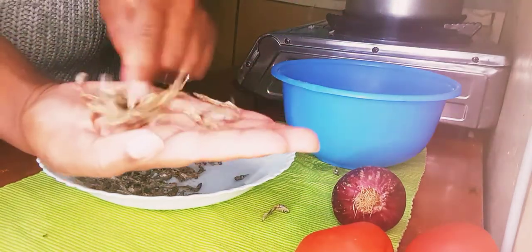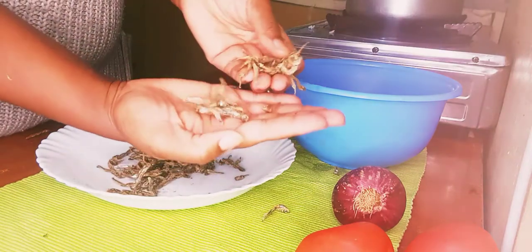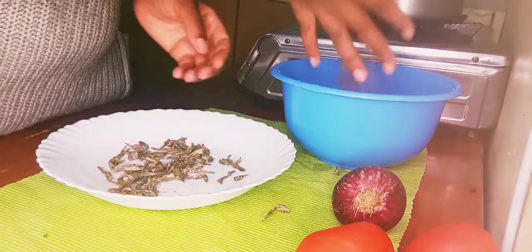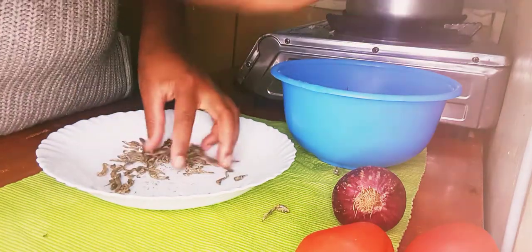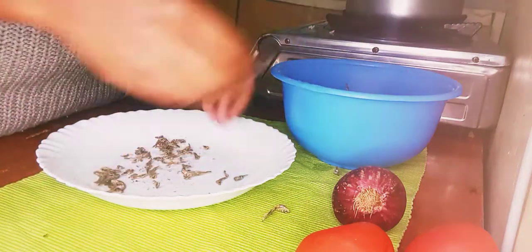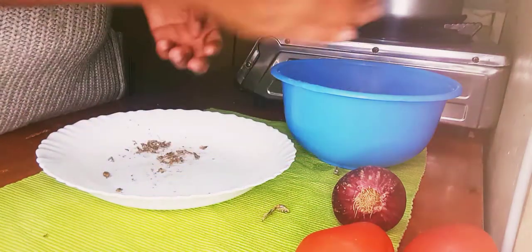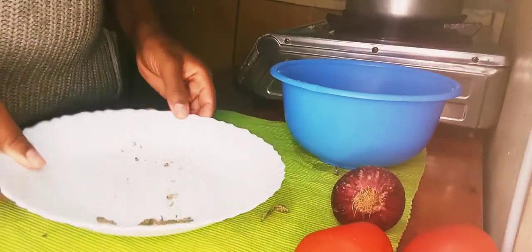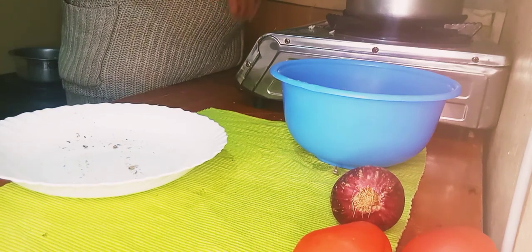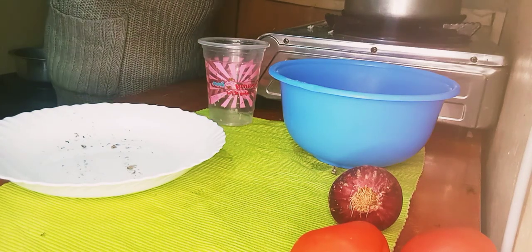I'm sorting the omenas out. Omena are tiny dried fish. You should eat dried omenas to reduce the smell and bitterness. Once sorting is done, what's left are scales and small head parts. Some people don't like eating omenas because they say the omenas stare at them!